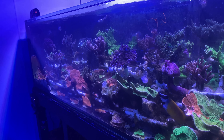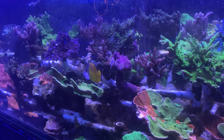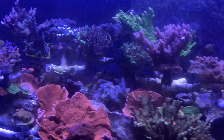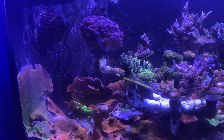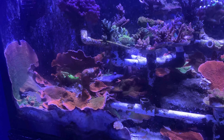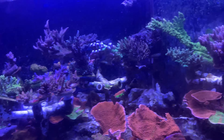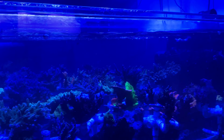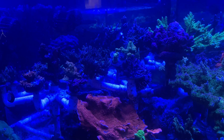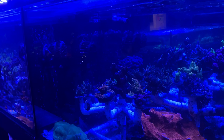You have some serious flow in this tank. This is kind of the Montes you can just overgrow. In this corner, it's just craziness over here. Wow — it's actually been chopped back. Yeah, it's just everywhere.